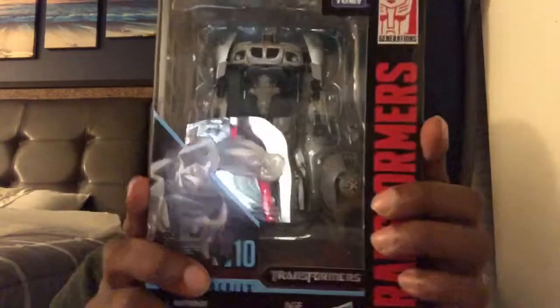What's up you guys, Isaac with the Chance here, here for my 24th video review. And today we're going to be looking at Transformers Studio Series Autobot Jazz.